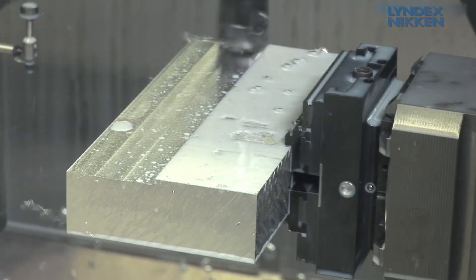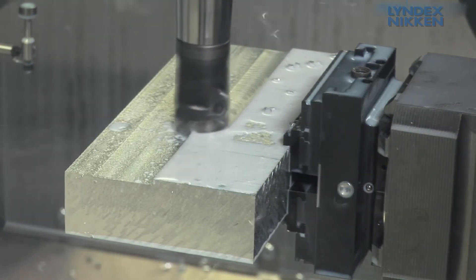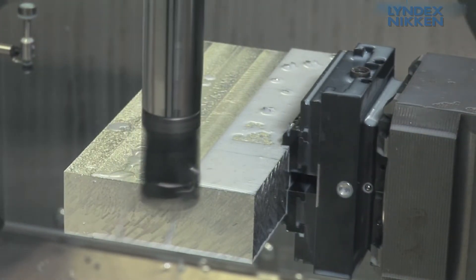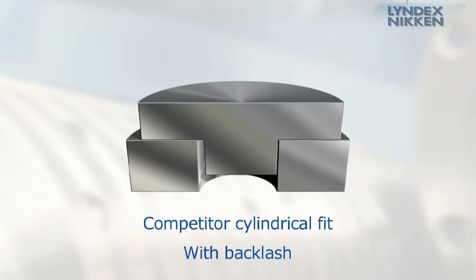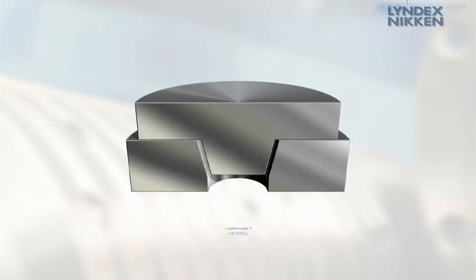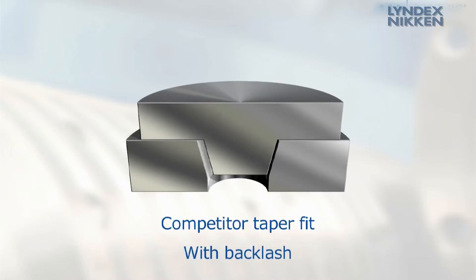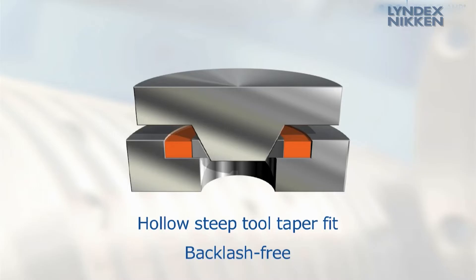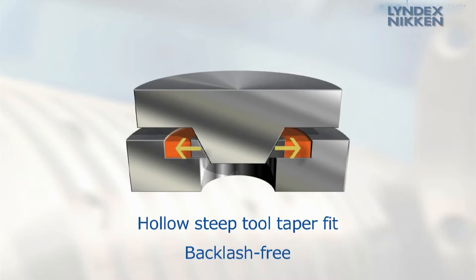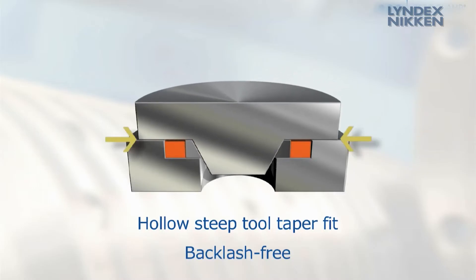Only the modular zero clamp system offers the substantial advantage of a high degree of production flexibility. Whereas other systems position the clamping devices via a cylindrical or conical clearance fit, the zero clamp solution acts as an HSK tool taper. Due to the elasticity of the interface, you obtain a zero backlash together with an axial face contact, absolutely without any backlash.